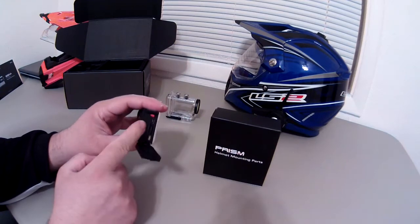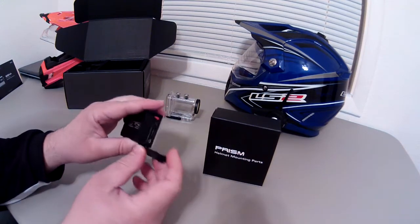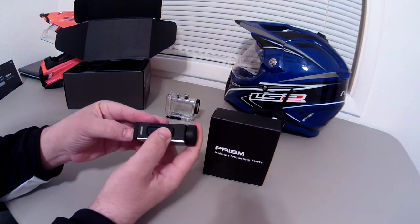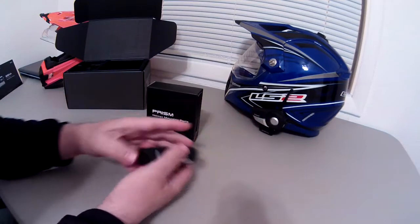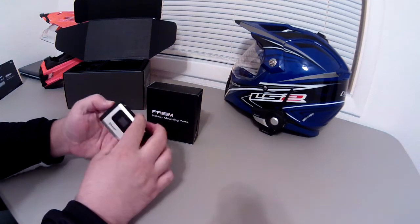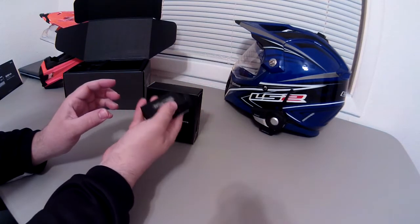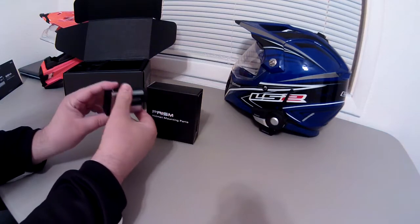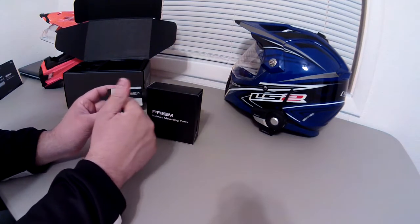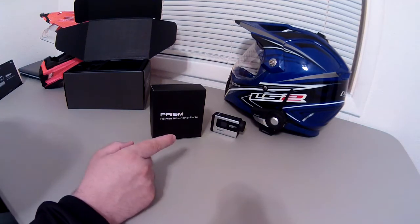The battery doesn't come installed — when you first pull it out there's a water-resistant cover over the port. To open the back you simply slide it, and the battery sits here along with the micro SD card slot, your output to hook it up to the computer, charge it, and your HDMI. This part of the camera is water-resistant, probably about the same as the Sena 20S — good for sprinkles but you wouldn't want to take it in a downpour.